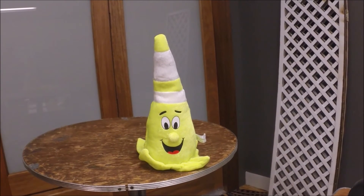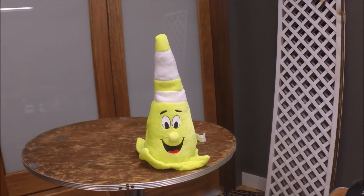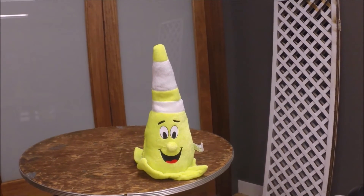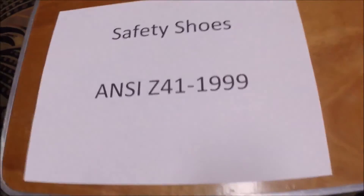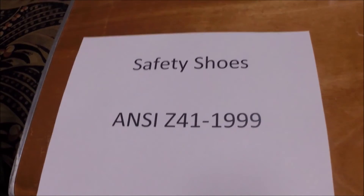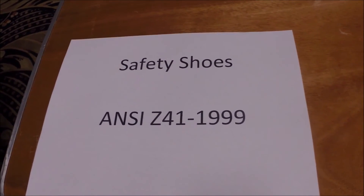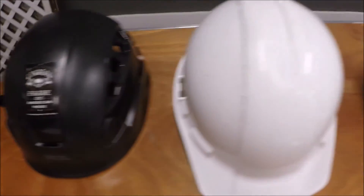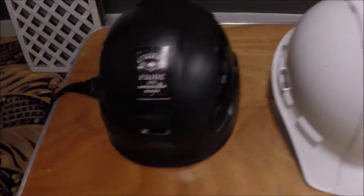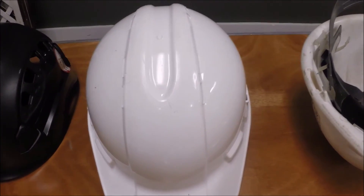Now we're going to have Danny Amadei, one of the senior members on our safety committee — a real knowledgeable guy — go over a lot of different gear. So pay attention. Whenever you come to an outdoor show, you should be wearing your safety shoes. They should meet the ANSI Z41 1999 standard. This standard includes steel toe and composite shoes. You also need to have a helmet on the job. You can wear either a climbing helmet or a regular Home Depot helmet. If you're climbing, you must have a climbing helmet on. But if you're just on the ground, a regular Home Depot helmet will do.